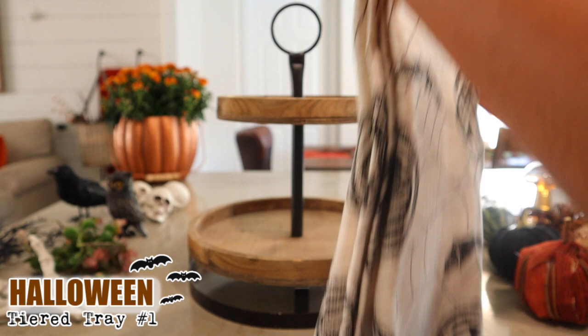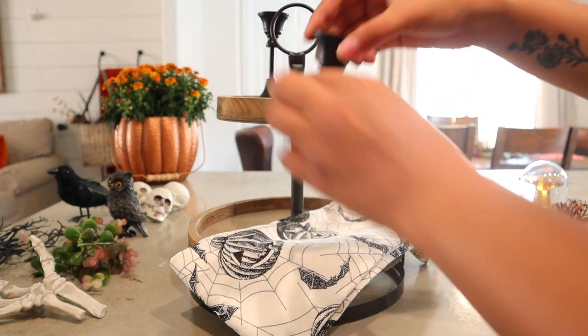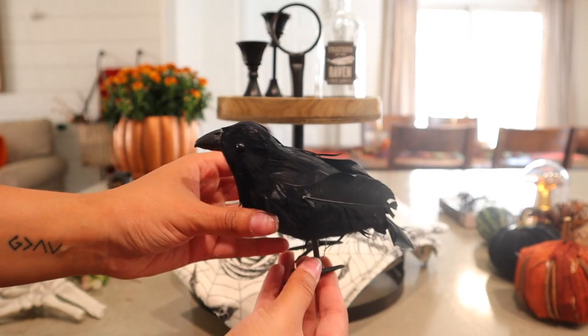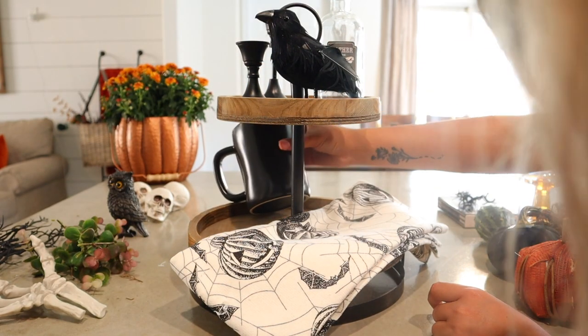Make sure to let me know down below which tray was your favorite. Getting started with this first tray, I wanted to stick to a black and white theme as well as a raven theme. Here I am putting a kitchen towel down — it's a trick I do that helps ground the decor you put over top of it and adds a lot of texture to your tray.